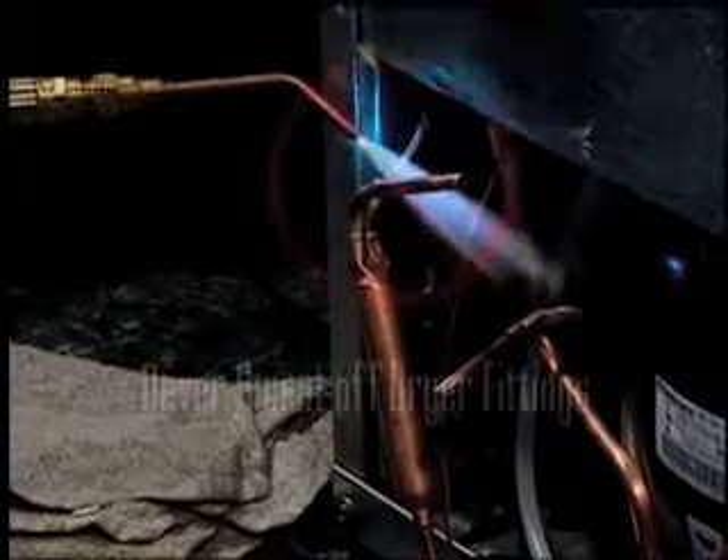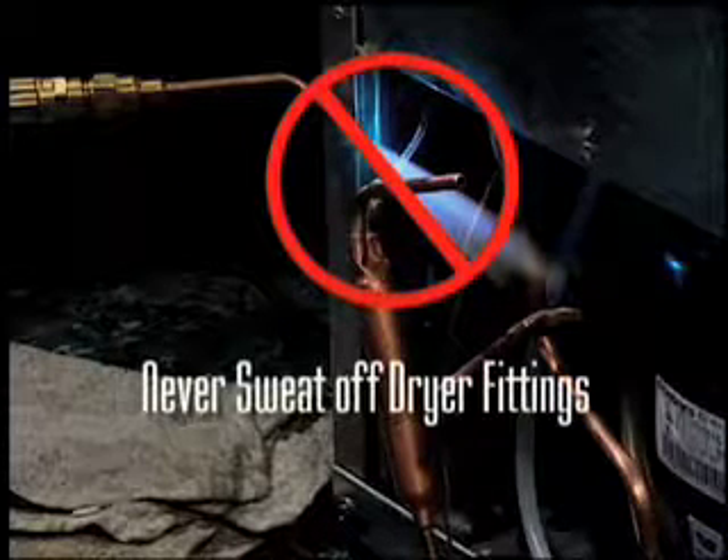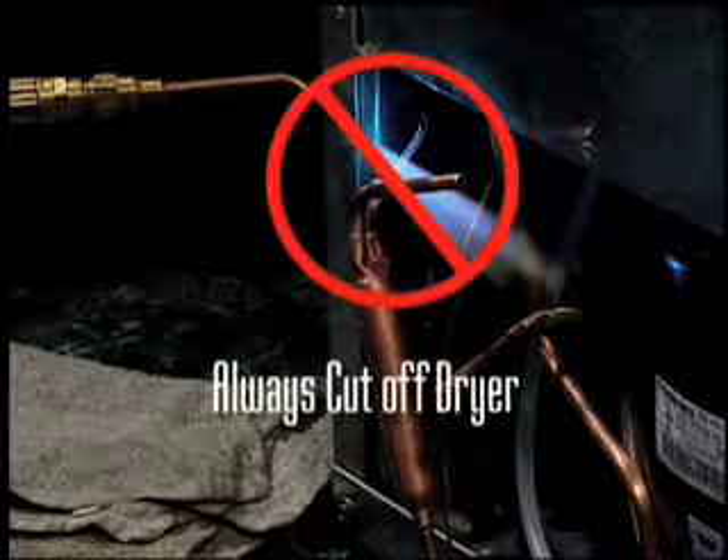Never sweat the dryer off to preserve tubing. Your torch will heat up the desiccant of the dryer, and the desiccant will release the moisture that it has absorbed and you'll contaminate the system. Always cut the dryer out of the system.